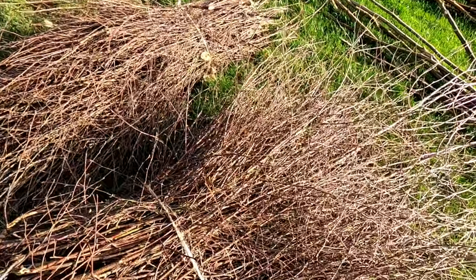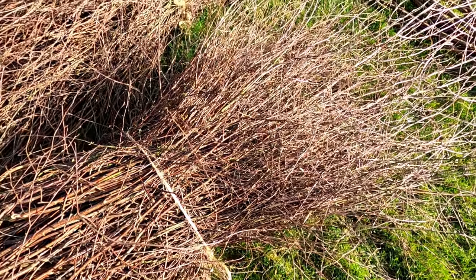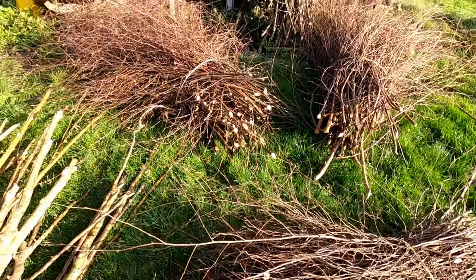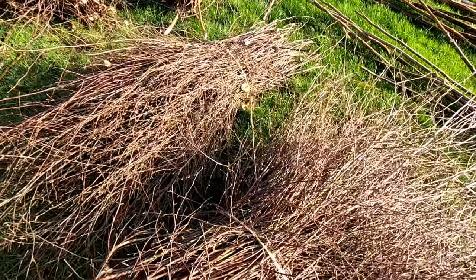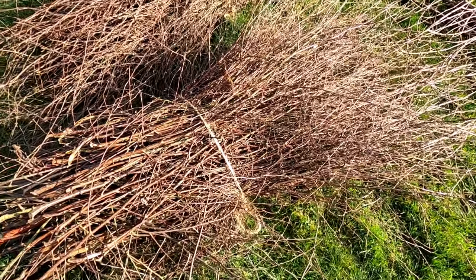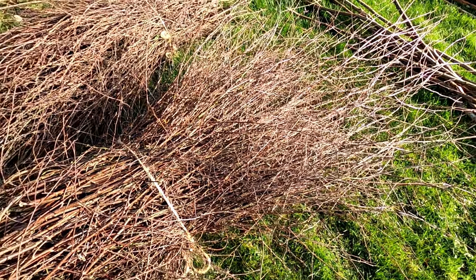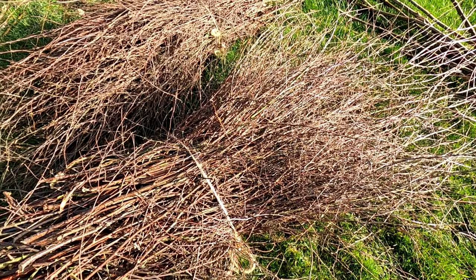This is all the thinner sticks off the silver birch, and the reason I've kept these is because this is what we'll be using for the head of the bism broom. A bism broom is made up of a head and a tail - the tail being the handle and the head being the brushy bit. A bism broom is basically what we always consider to be a witch's broom.